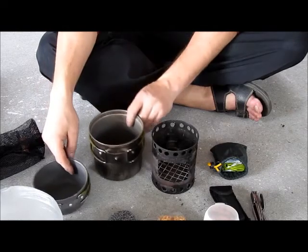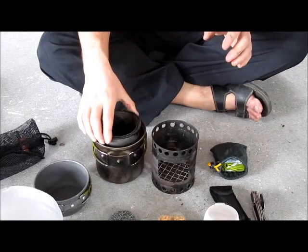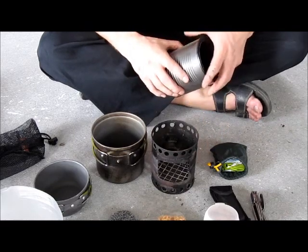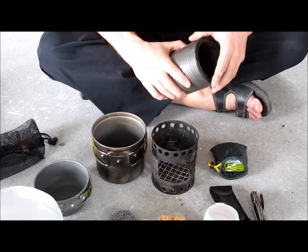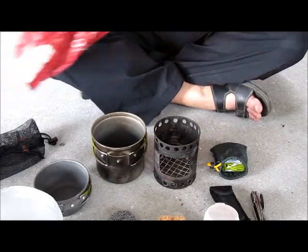Or for this one I also made a double-walled wood gas stove that fits perfectly inside — it's the same size as this one. But for some reason I prefer to use the hobo stove. I've used both many times and my favorite is the hobo stove. And that's it — I'll put it together.